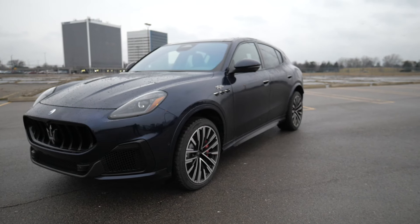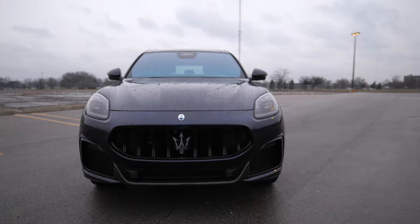What's going on YouTube? Hugh back here again with another video for you. In today's video, I'm here with the 2023 Maserati Grecale Trofeo.